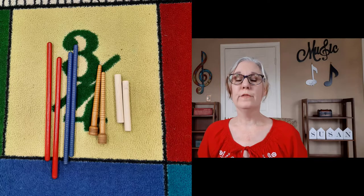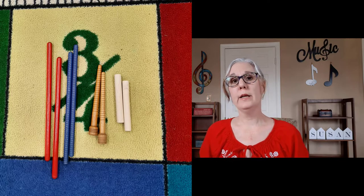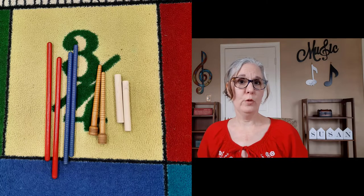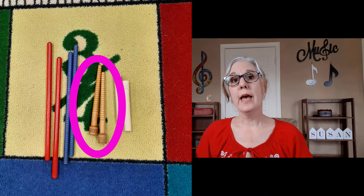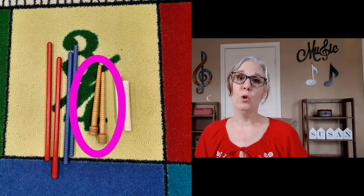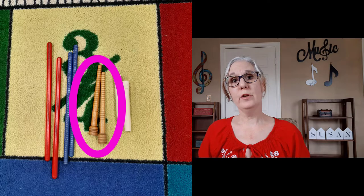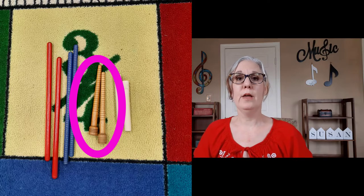Rhythm sticks are very easy to learn how to hold and play, and they come in many varieties of lengths — smooth or ridged — and in colors. The ones I like to use are those small brown ridged ones. They're small enough for everybody to hold, even kindergarten. They're ridged, so if you wanted to play a rhythm like quarter note, quarter note, half note — ta, ta, too — the kids can hear that sound as they lengthen out that note for two beats.